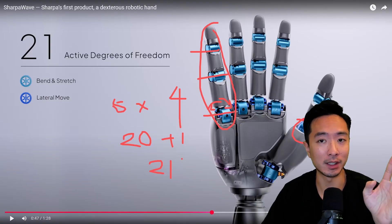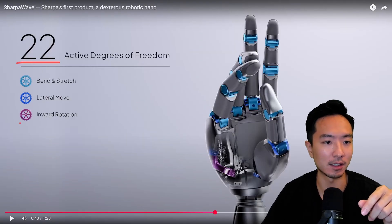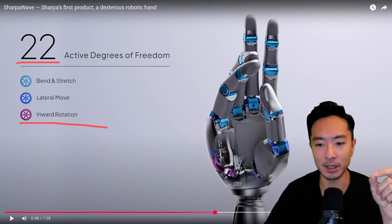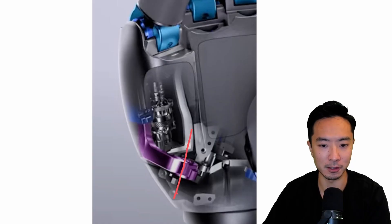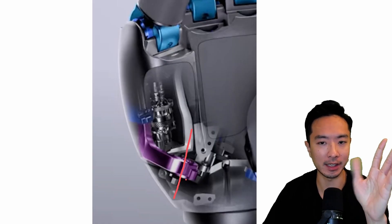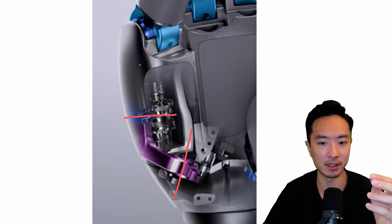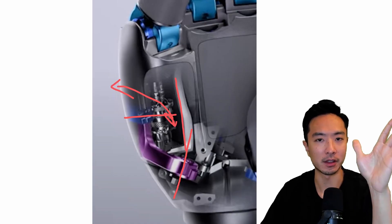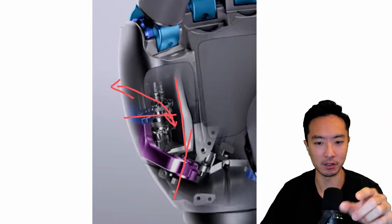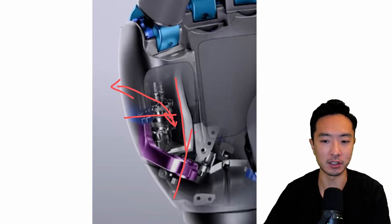There's actually a 22nd degree of freedom, and this one is an inward rotation coming from right here. If you look closely, there's an axis here that allows the hand to do a pivot motion with some linkages. Ultimately, this arm is moving back and forth — it's a thumb motion that lets you swing here. There are a couple of linkages working together to allow that motion, as you can see in the video.